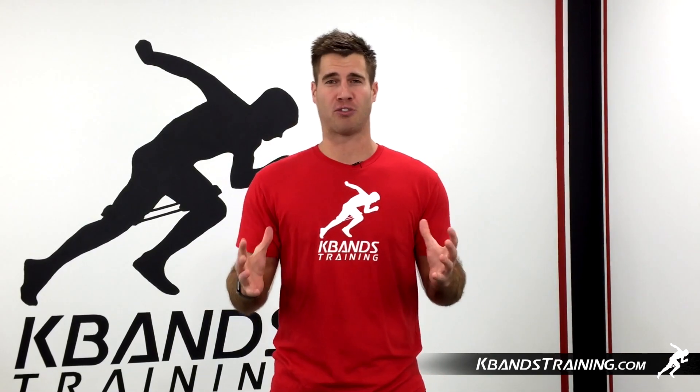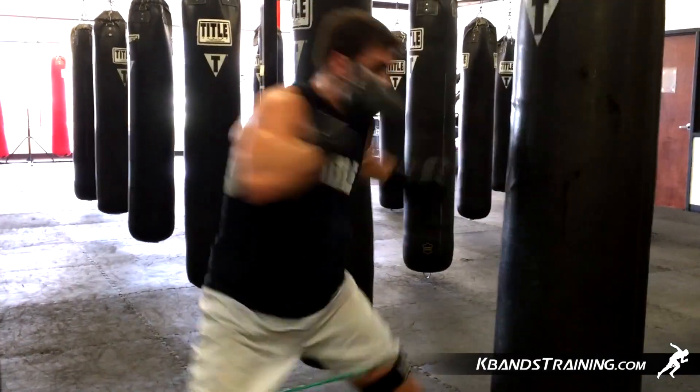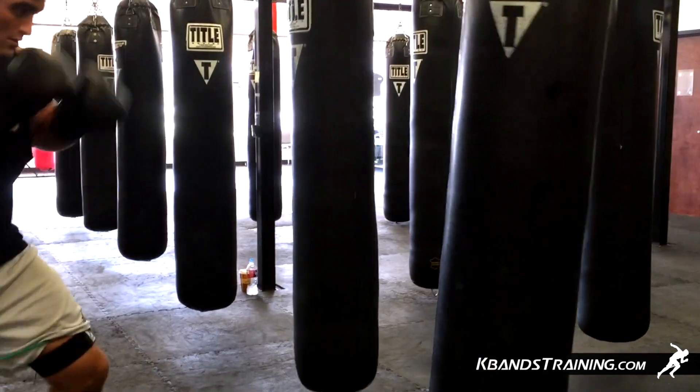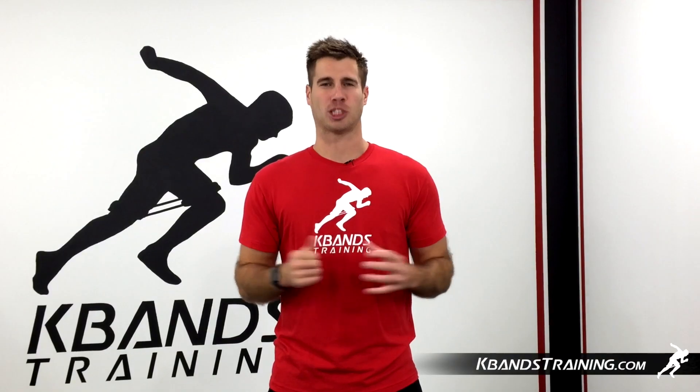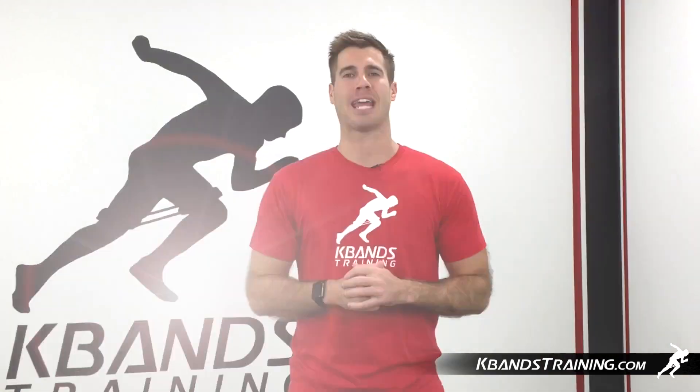The active set should be about 30 to 40 seconds before taking a break. As you progress and get a little stronger, you can stretch this to a minute to a minute and a half. The key is to stay explosive and move quickly around the bag as you move through each hand combination.